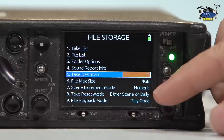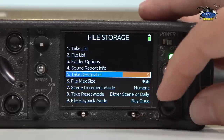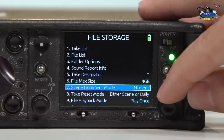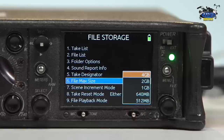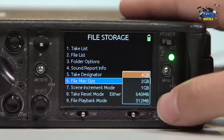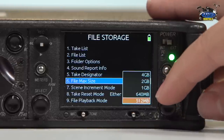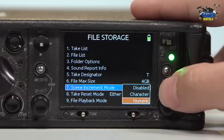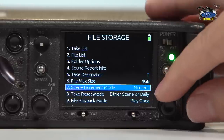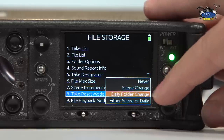Take designator — when you're shooting, I do T for take, but it could be anything from A to Z. File max size — when you're recording, you can set your individual takes to be a certain size, and when it gets to that size it'll actually split the take. We have it at the biggest right now because personally I don't like having a lot of audio clips when I do an edit — you can go from 512 megabytes to four gigabytes. Scene increment mode — you can do scenes by numbers or characters, or disable it altogether. I like doing numeric. Take reset mode has options for scene changer and daily folder change.